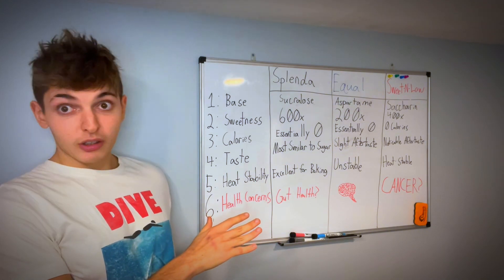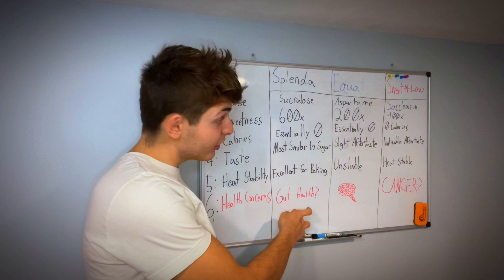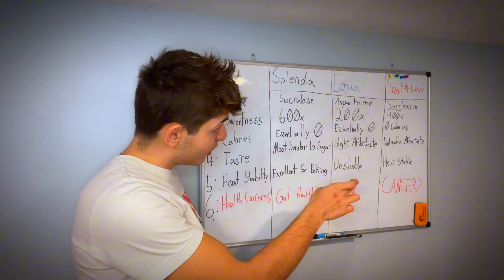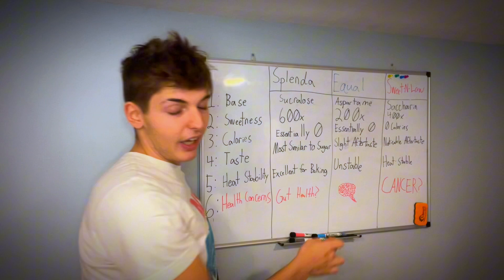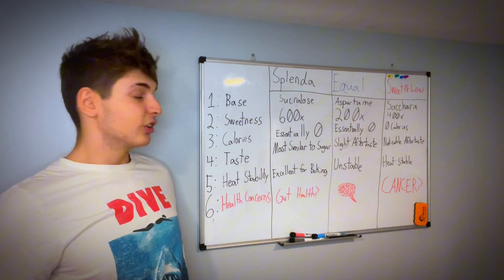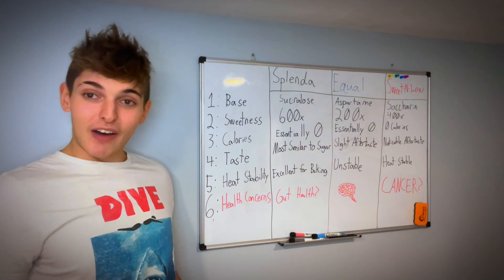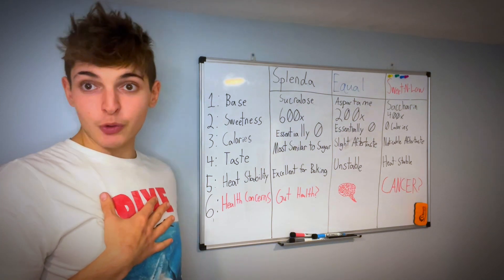Personally, when I have the choice I always choose Splenda — it's my favorite. Then Sweet and Low. Then Equal, aspartame — if there's nothing else available, just stay away from it. You don't need the sugar. I'm Vince Saldo, thank you so much for watching. If you found this video valuable, send it to someone you know.